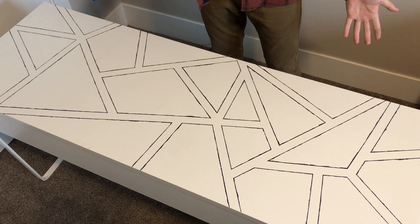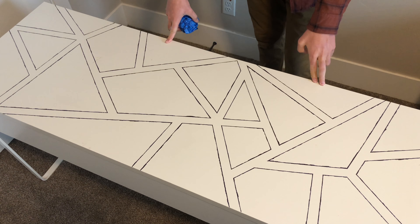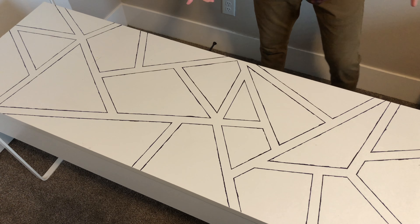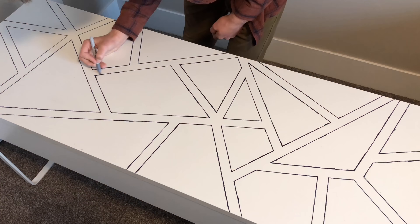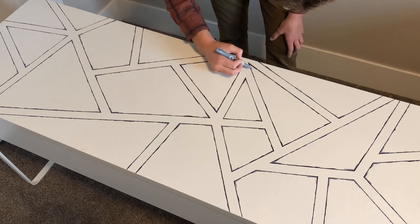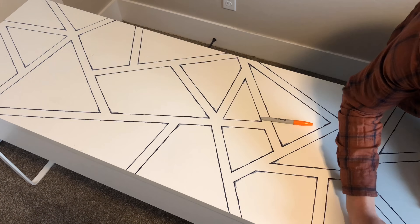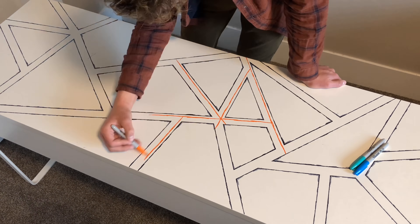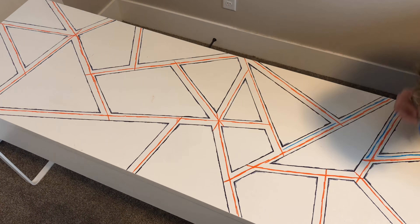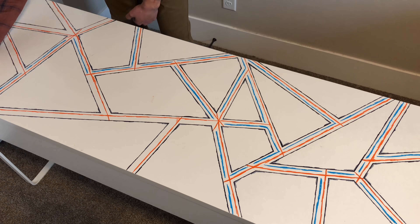This is what it looks like as of right now. I think it looks pretty cool — I guess I could leave it how it is, but I am gonna add some more detail to it so that it just looks that much cooler.